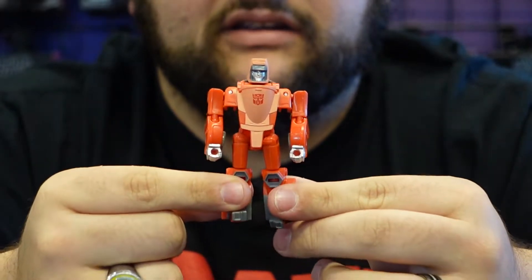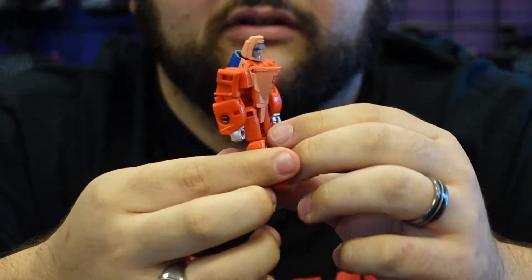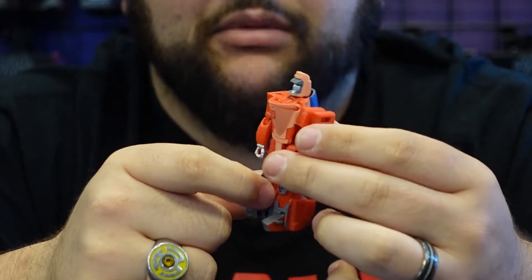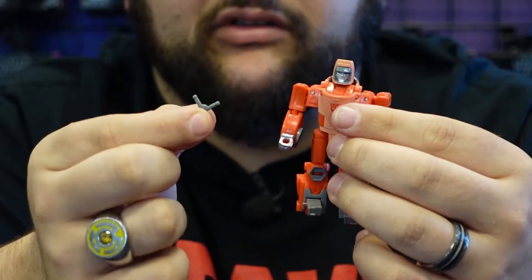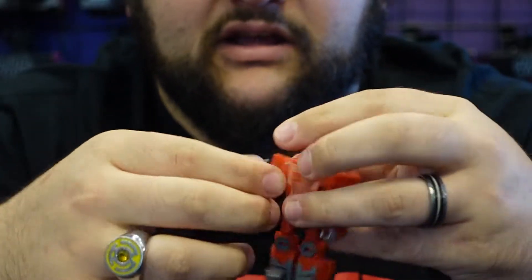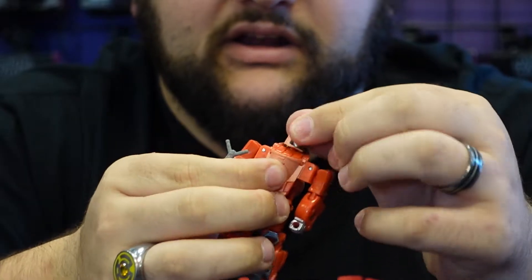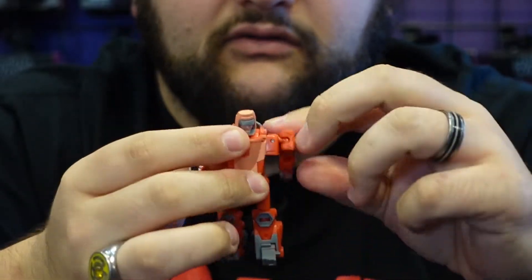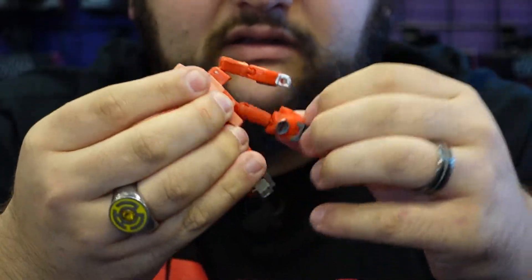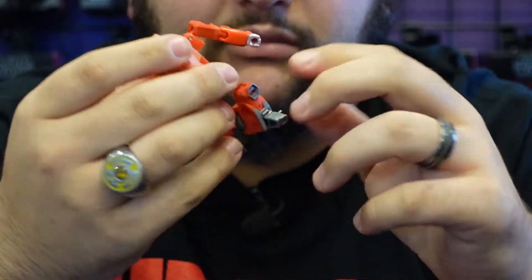This new figure, on the other hand, is quite good — very nice movie-accurate detail and colors. You've got his little brim of his cap on his head sculpt. He comes with his little slingshot that plugs right into his hand, so he can shoot Grimlock in the nose. He is fully articulated: head is on a ball joint, fully articulated shoulders and elbows, hips, knees, and toes that go forward and back mostly due to transformation.